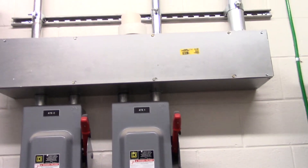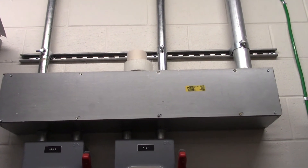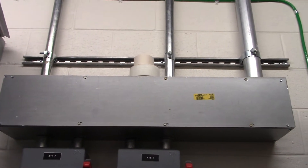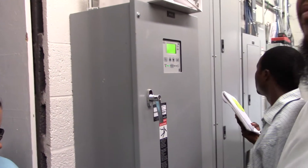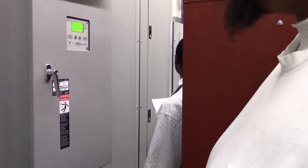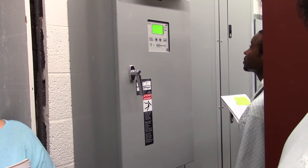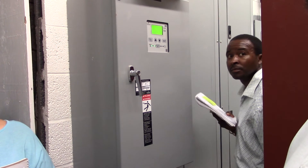Generator — that trough right there, that 2½ inch pipe, is actually the generator feed coming from the generator to those disconnects. Right now there's no power on that because the generator's not running. It feeds to this transfer switch — this is the first transfer switch — which feeds back over to that shorter panel. Then it feeds into the transformer and feeds that panel over there. Those are two emergency panels: one low voltage emergency panel and one high voltage emergency panel. We do have another transfer switch, that's why you have ATS 1 and 2. Is the generator diesel? Yes, it is.